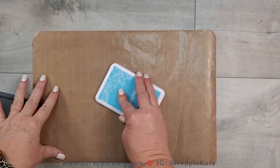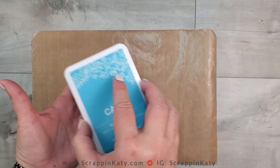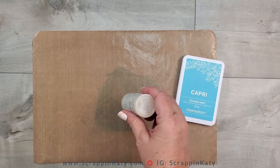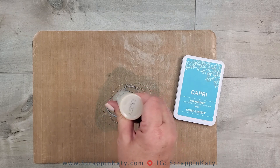In today's video, I have a super fun technique to share with you using my all-purpose mat, some Capri ink from Close to My Heart, as well as their liquid glass. I hope you'll stay around and let's get started.